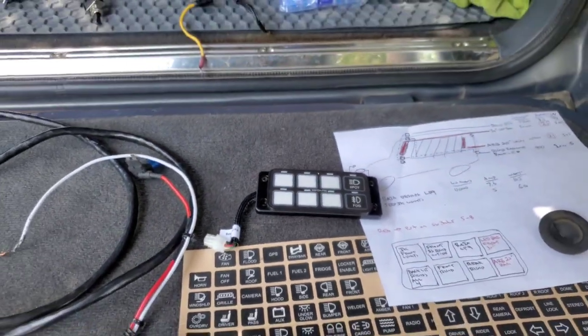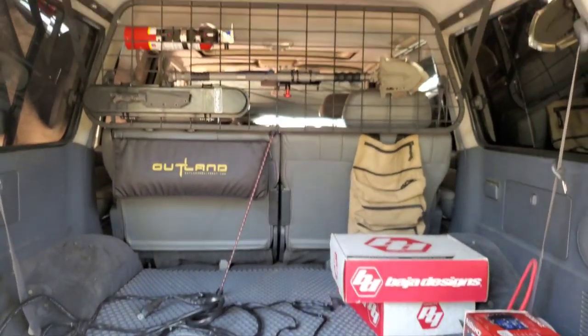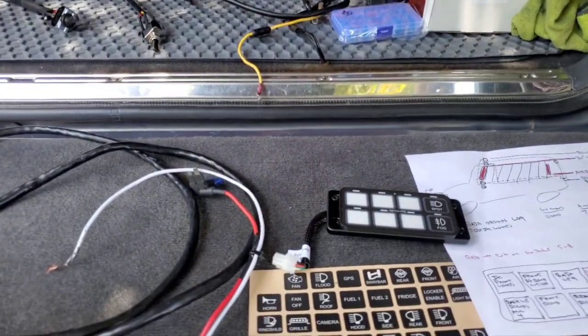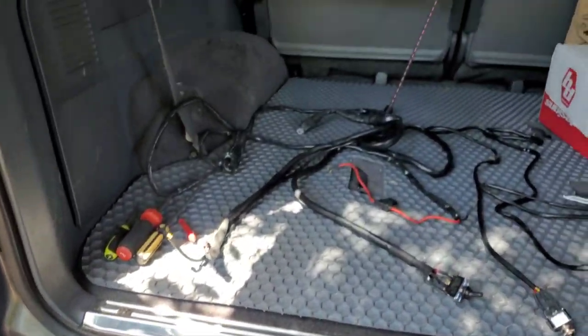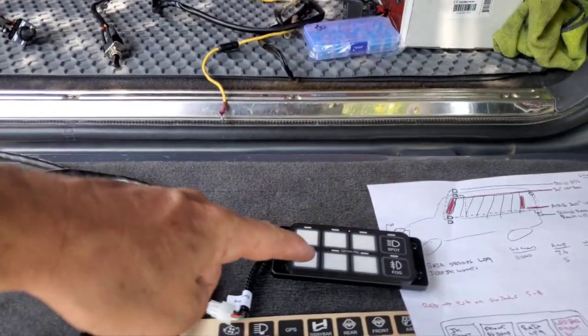In this video we're installing Switch Pros on my Land Cruiser Otis, an 80 series. Whether you're putting it on a Jeep or an 80, I looked at a bunch of videos and there are some specific things they never show you — actually hooking up the lights. Tons of videos on where to place your Switch Pros, but not the wiring.